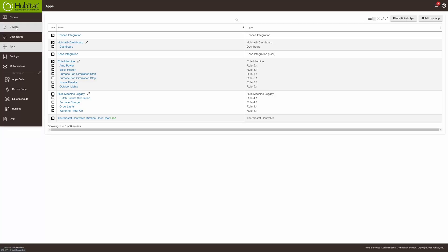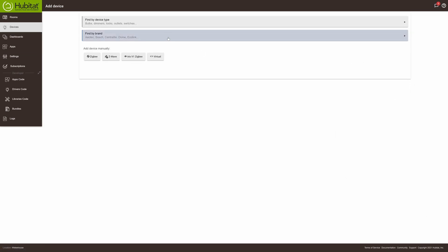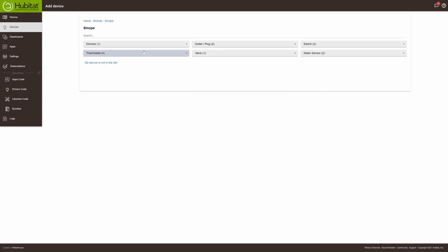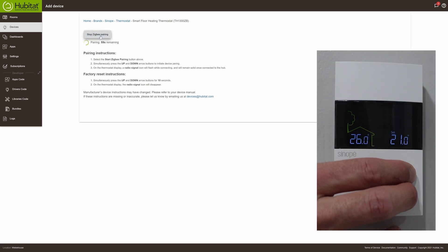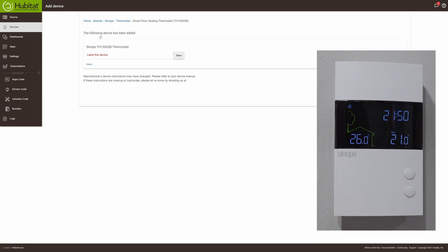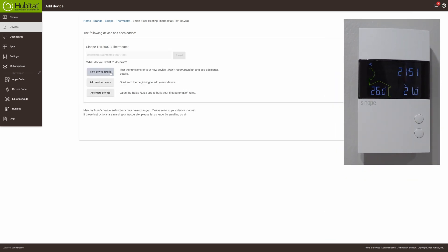While that's powering up, remove the thin protective film from the faceplate. Now I'm going to connect this to my Hubitat. Go into devices and add a device. This is a branded device so find it easily by the brand list — it's under thermostat, model number 1300 ZB. Start pairing, then head back to the thermostat and push the two buttons at the same time. You'll see 'CONF' along with a Wi-Fi symbol on the top left — a flashing symbol means it's pairing, a solid symbol means it's connected to your hub.